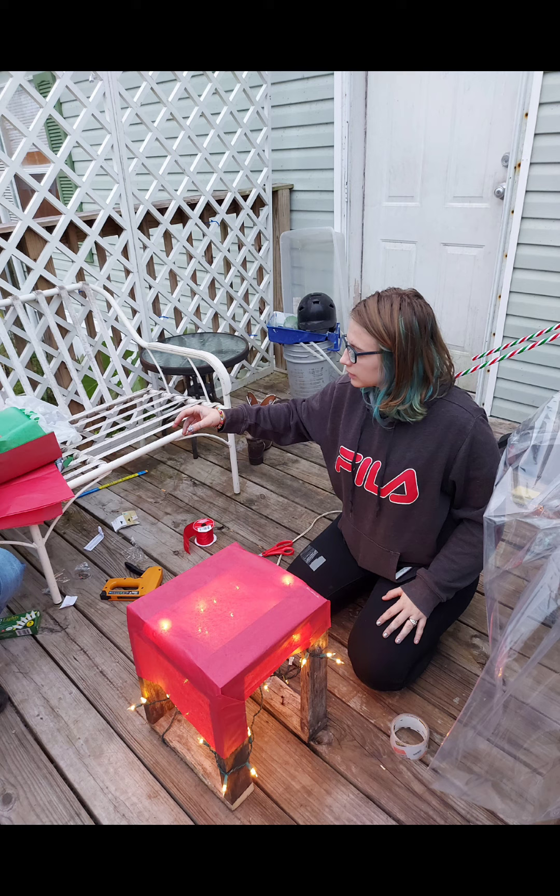For the next step, we took tissue paper and wrapped it up just like we would a regular present, taping and stapling it into place.